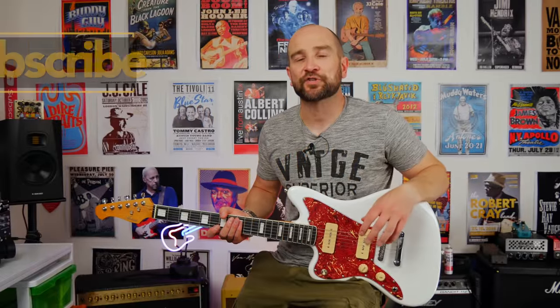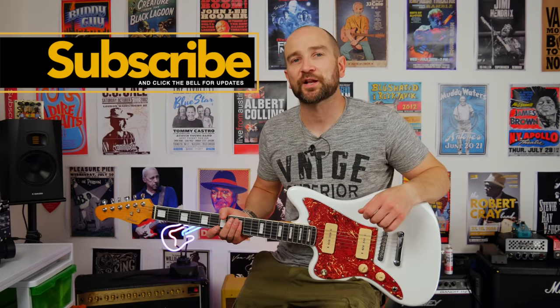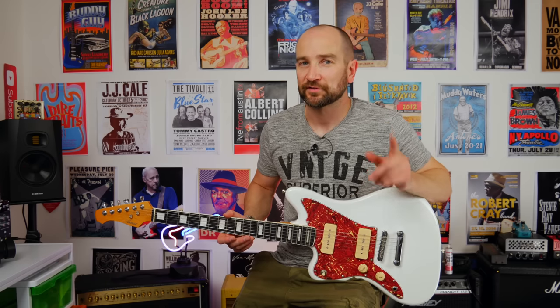Howdy folks, this is Shane. Welcome to the channel. If you're new here, don't forget to subscribe. Today we're checking out the Artist's Guitars Grunge Master GM1L guitar. Also comes in a righty. Let's take a look.